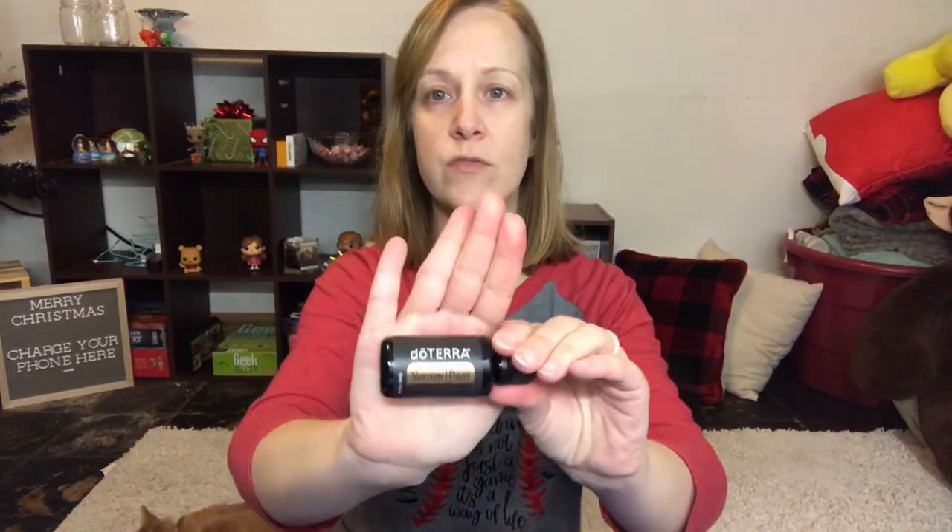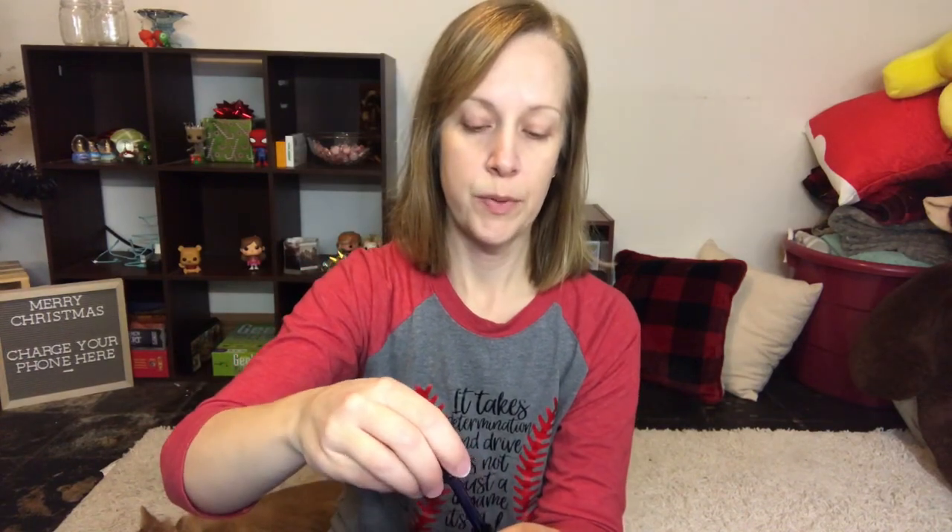Recently I've also started using Yarrow Pom, which is from doTERRA, and again I'm not a dermatologist or health professional. As I'm getting older it helps with the under-eye area, and I lost a lot of weight so tightening up my neck skin has been a challenge — that's why I use Yarrow Pom. It's blue, so I feel like a Smurf when I put it on, and it's thick and sticky. Some people mix it with their moisturizer and rub it all over.